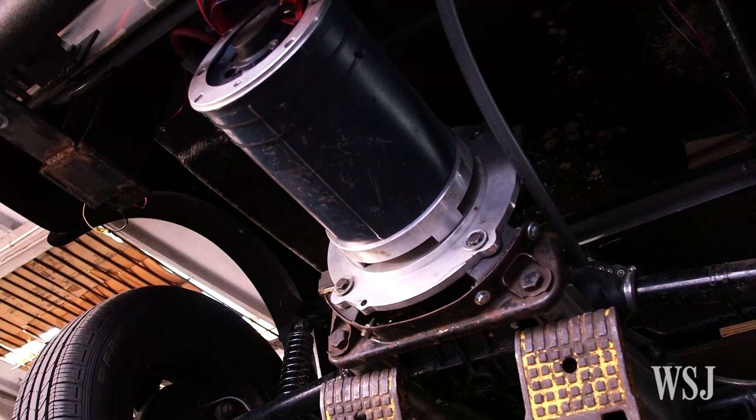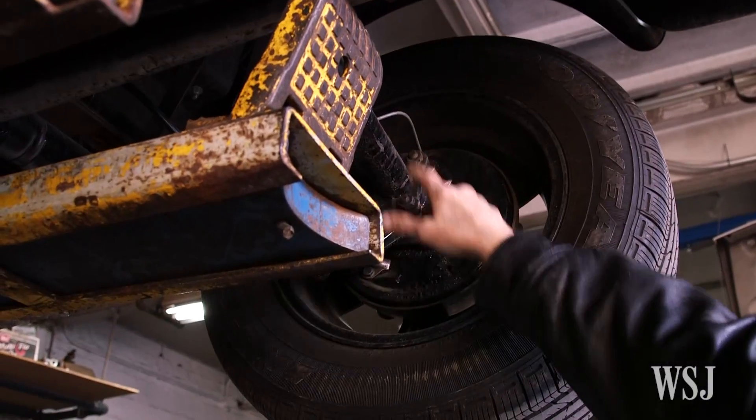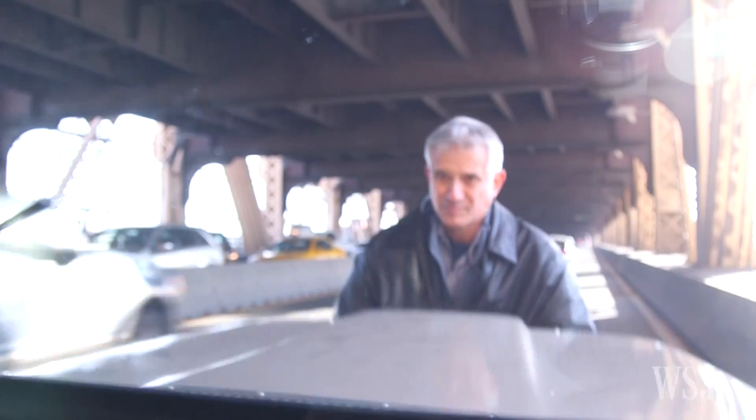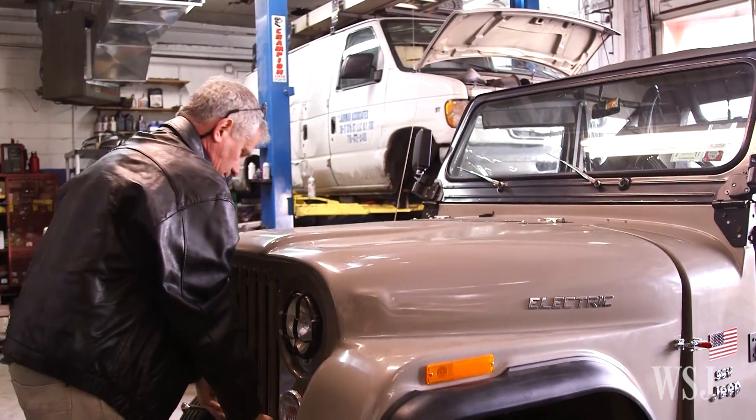By and large, the majority of the parts for this came in the mail. The smaller parts — not the chassis, not the body — but the motor, the brakes, all the little pieces and parts, screws, nuts and bolts, the lights, the windshield. The components — we're repurposing junk.